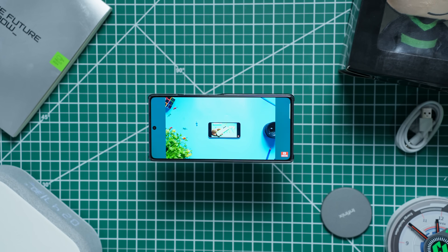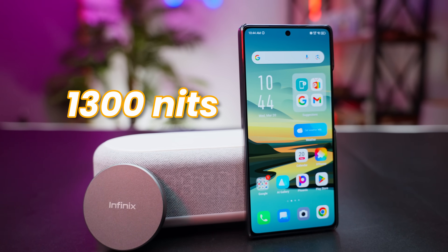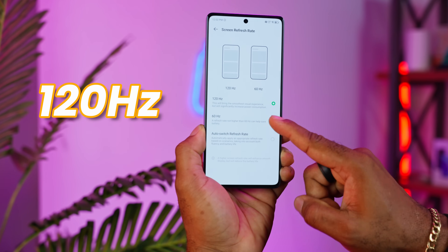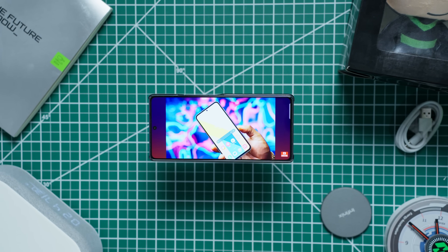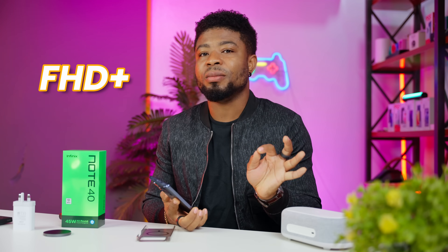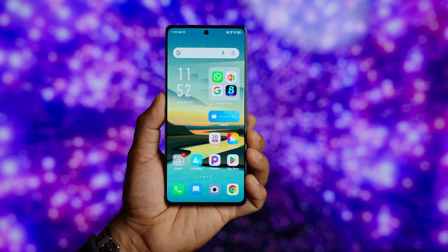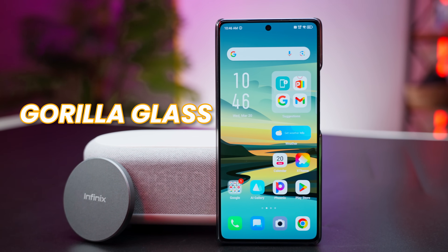The display on the Infinix Note 40 is an AMOLED panel that gets as bright as 1300 nits, making it easy to use outdoors. The screen size is 6.78 inches, which is plenty big for entertainment. Refresh rate goes up to 120Hz and can be set to 60, 120, or auto-switch — my preferred setting. The resolution is 1080x2436, Full HD+, but for video playback on YouTube you can get Quad HD (2K) playback. The display has good colors, nice refresh rates, is really bright outdoors, and has Gorilla Glass protection.